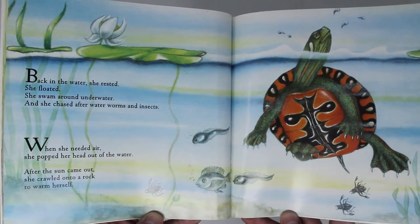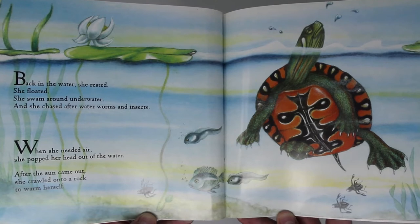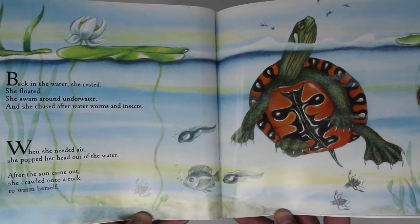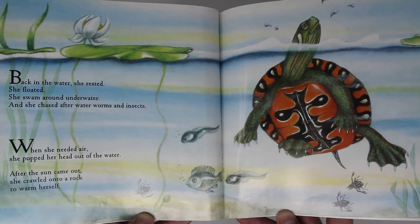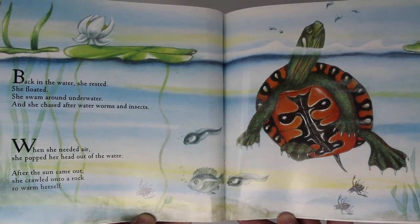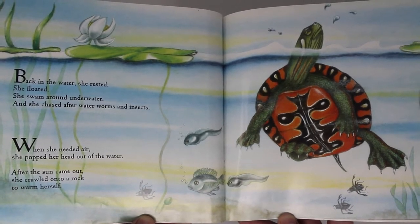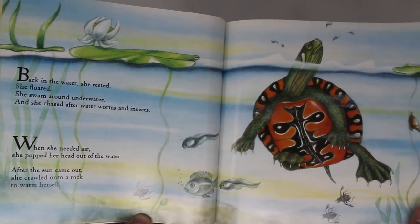Back in the water, she rested. She floated. She swam around underwater and chased after water worms and insects. When she needed air, she popped her head out of the water. After the sun came out, she crawled onto a rock to warm herself.